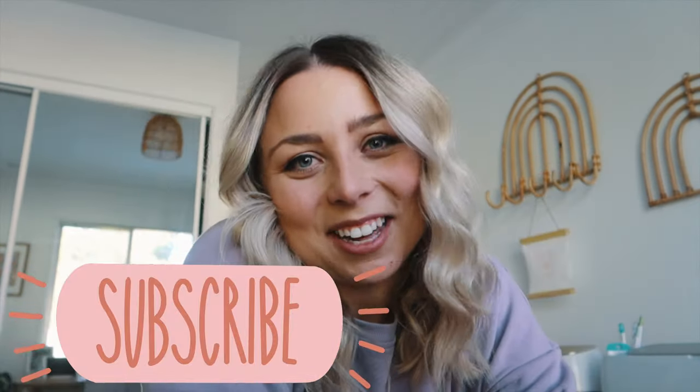Thanks again to Skillshare for sponsoring this one. I'm really enjoying watching all the new videos and learning so much in lockdown, and I love that there are no ads. Make sure you check it out for yourself below in the description bar. Thank you kindly for watching.